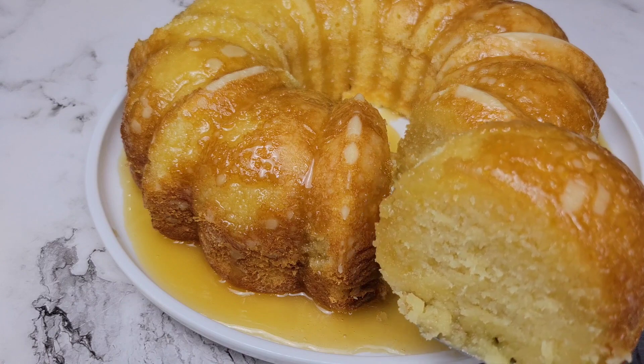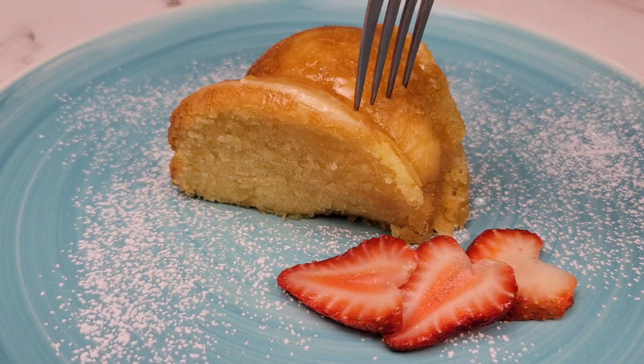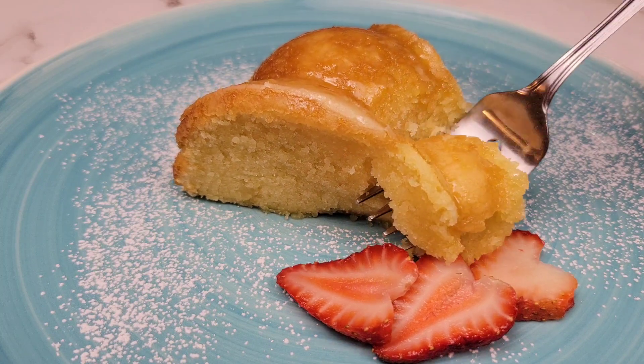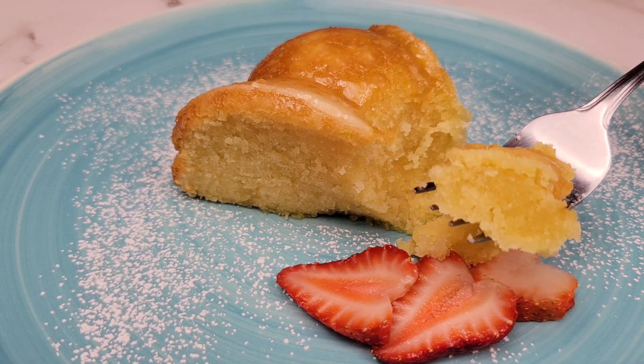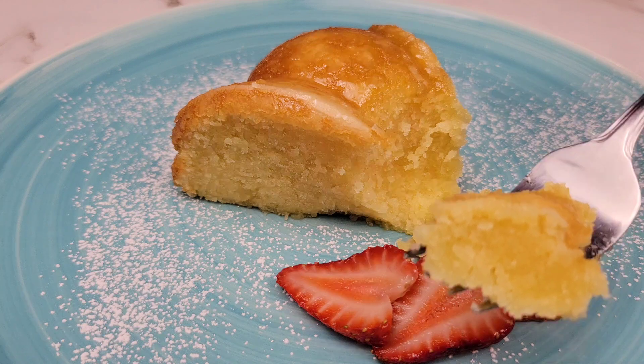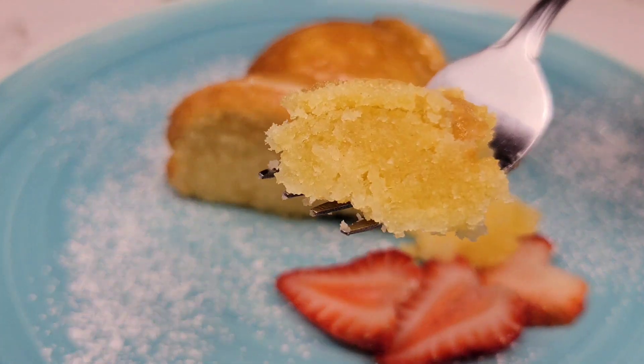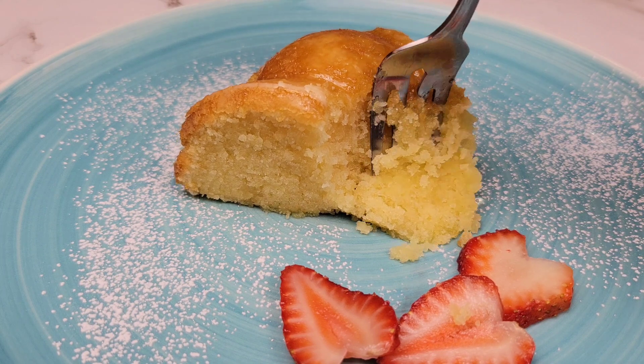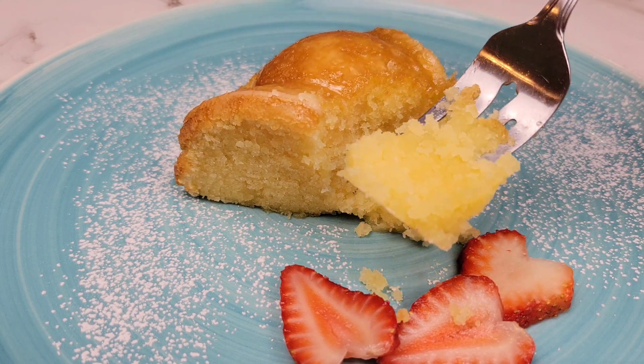It depends on what you want, but this is very moist, flavorful, and tender. Absolutely delicious! So if you have a party coming up or if you just have a sweet tooth, this is sure to satisfy. Thanks for watching — see you guys next time. Bye!